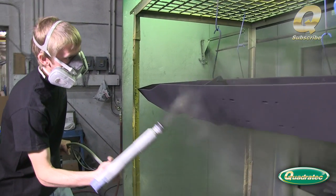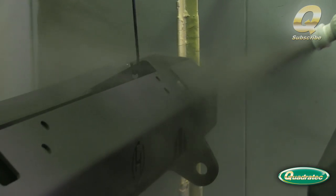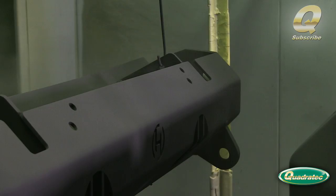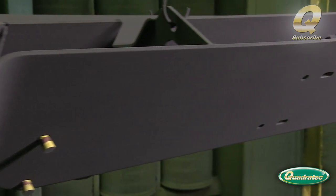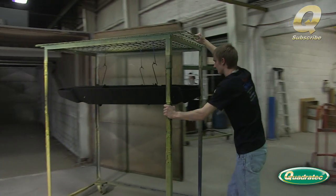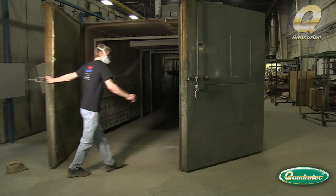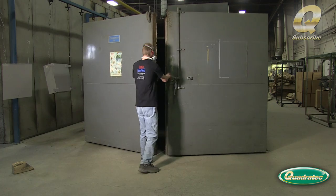The spray gun applies an electrostatic charge to the powder particles, which attracts them to the grounded bumper. Once the bumpers are completely coated in powder, they are put into a curing oven where the coating hardens.